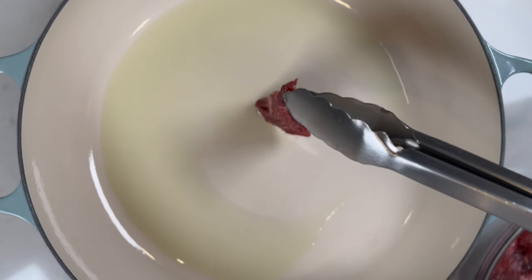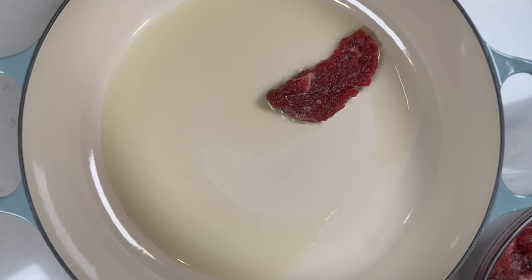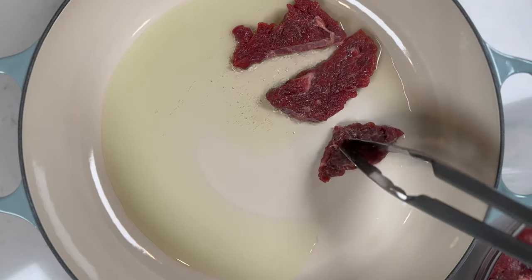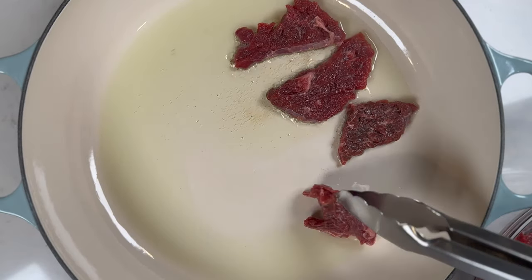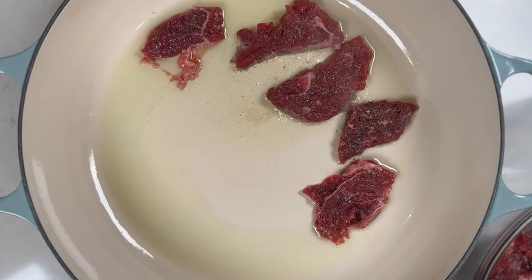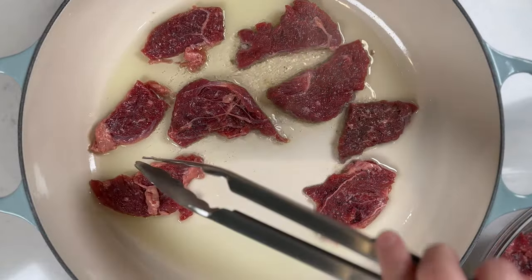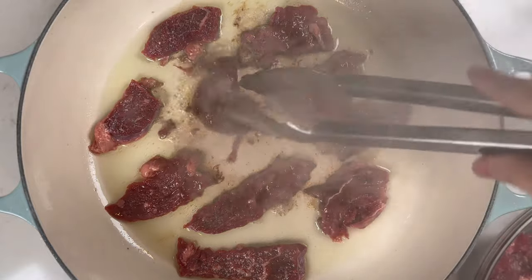In a large frying pan, wok, or Dutch oven, set it on the stove on high heat and add in about three to four tablespoons of oil. Once the pan is shimmering, start adding the sliced beef. Sear the beef until brown, then stir-fry the beef until it's about 90 percent cooked — it'll take about two to four minutes. Don't worry, it'll cook the rest of the way in the sauce at the end. Cook the beef in batches in a single layer, then remove from the pan and set aside for later.